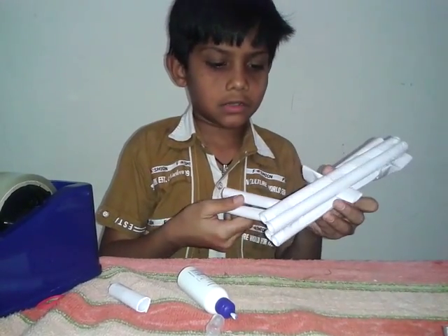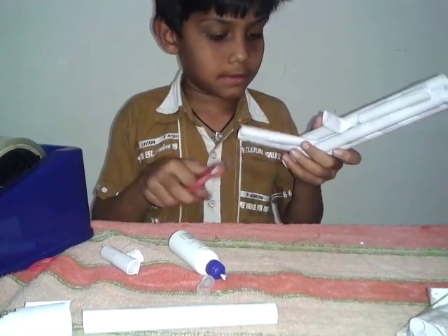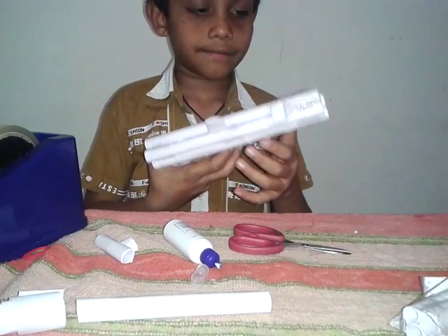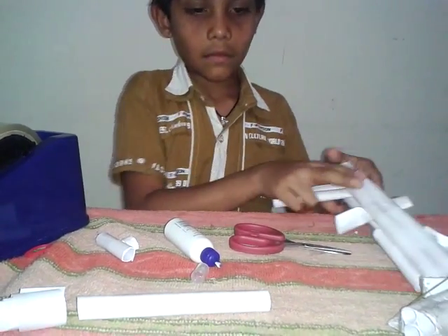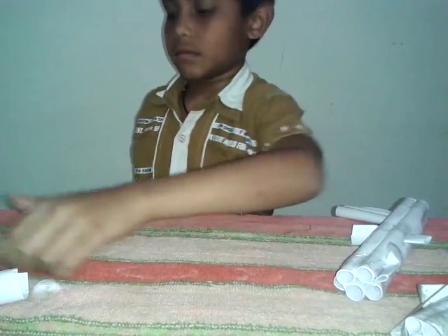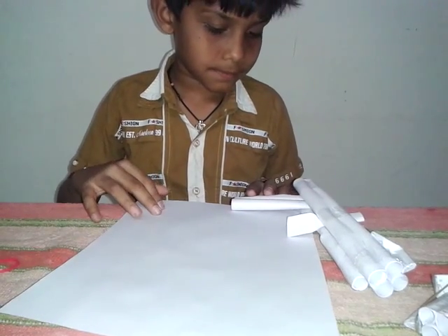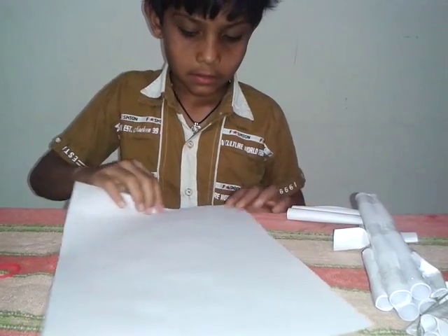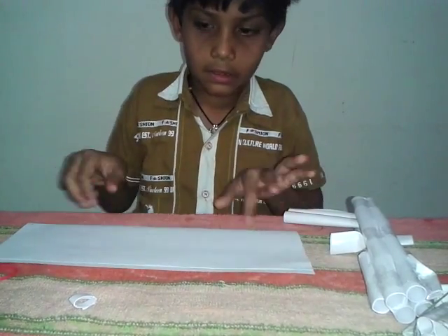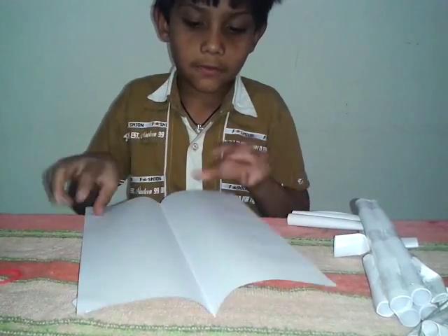Now your gun is almost ready. Take the scissor and make it the same size. It comes like this. Take a piece of A4 — we have to cut it with the help of scissors.